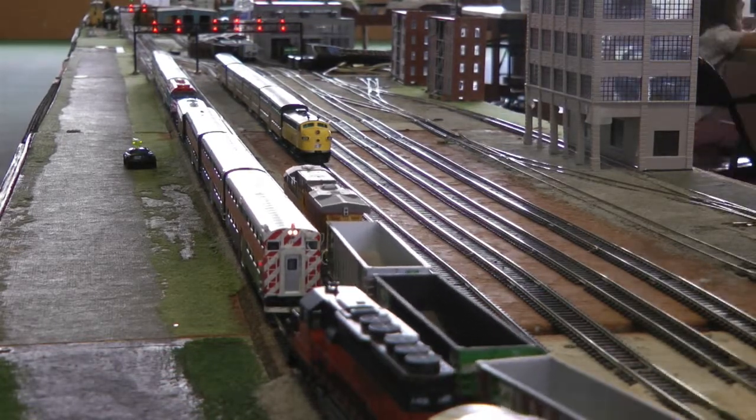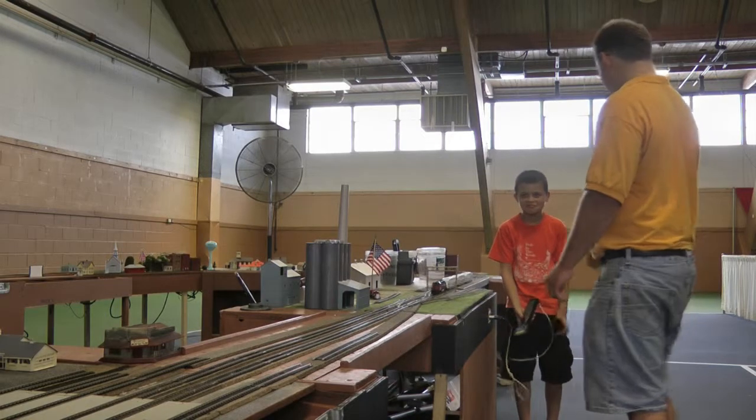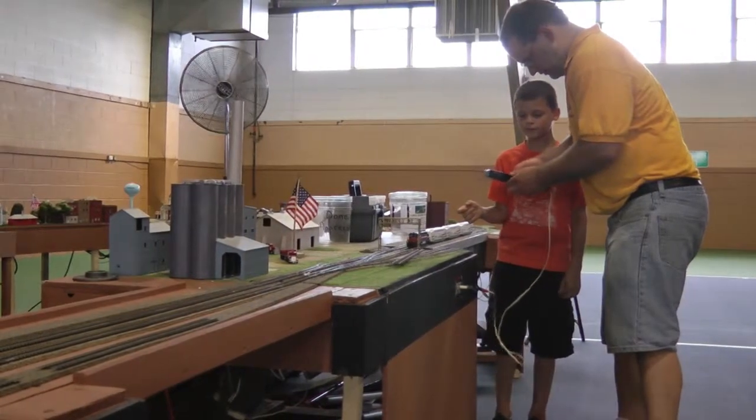If you need to leave before you get your train back to the yard, please stop your train and give your controller to any club member. If you need any help, club members are standing by to assist you and answer your questions.